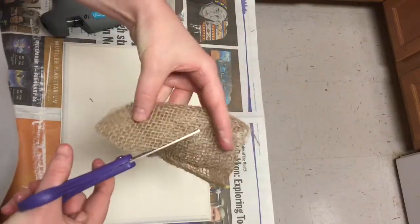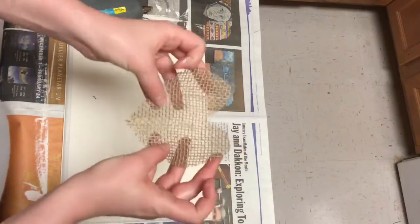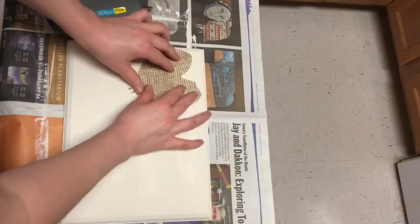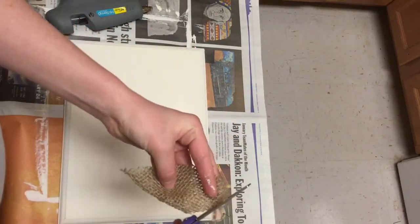Next I'm taking a piece of burlap and making a heart by folding it in half and cutting out the shape. And then I just folded it in half again and really trimmed up the edges to make sure that it looked nice and round on the corners.